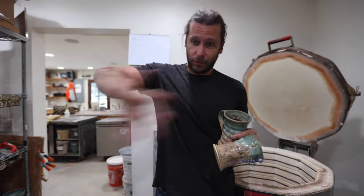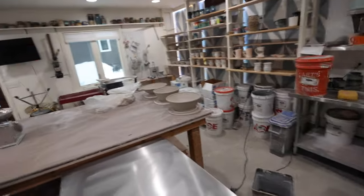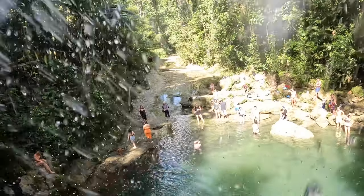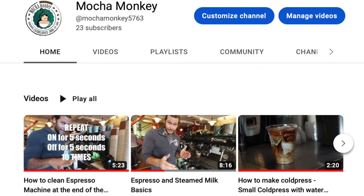Other stuff going on in the studio today — just threw a bunch of bowls, big bowls and littler bowls, glazed a bunch. I've got a ton of editing to do with all the footage I took from Puerto Rico. No shortage of things to do. I also started a YouTube channel for the coffee shop, Mocha Monkey — I'll put the link in the description below if you want to go check out my other YouTube channel all about coffee shop stuff. All right, peace out, see you guys in the next video.